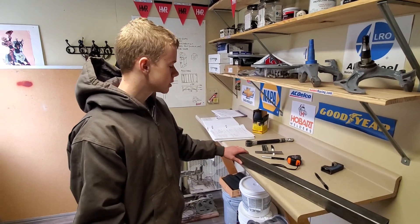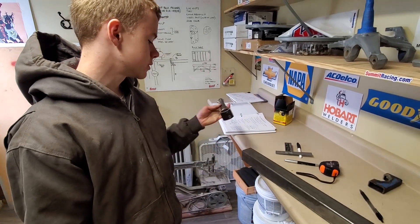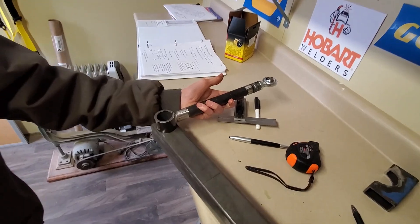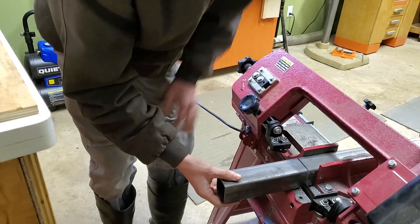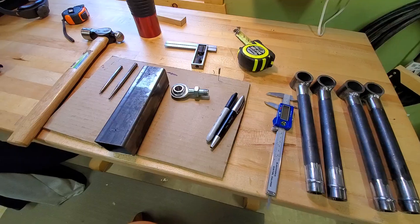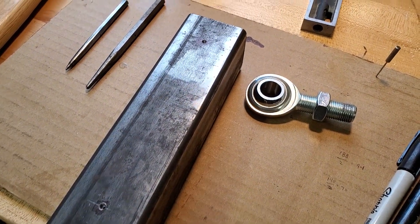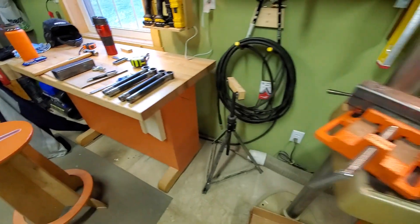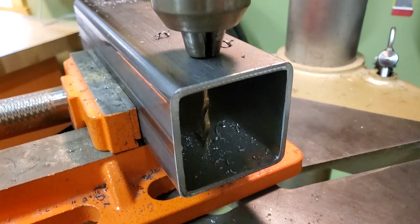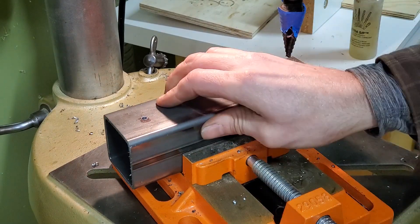Now that we've fabricated our trailing arms, we're making a chassis side bracket for the trailing arm to go in. This 2-inch square tube with 1/8-inch wall has the right inside dimension for the suspension bushings. A pilot hole is drilled through the tube and then opened up to half-inch to match the bushing sleeves.